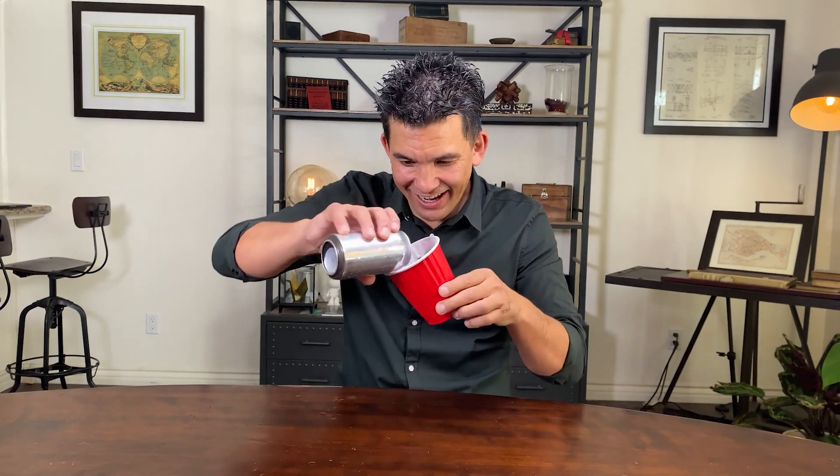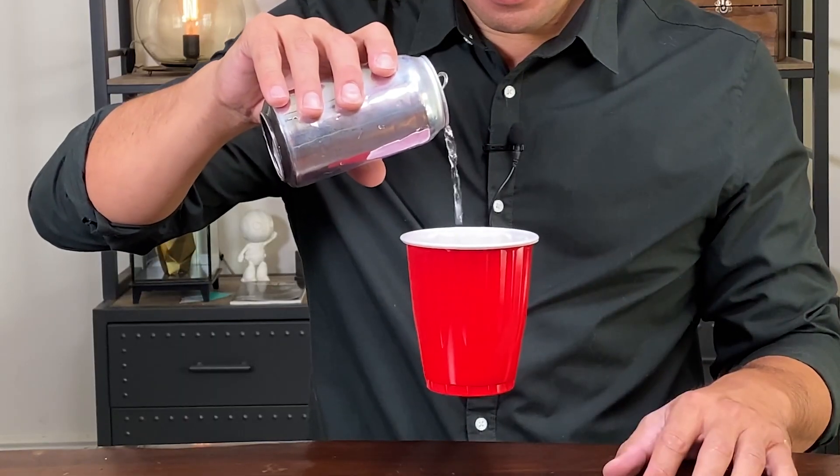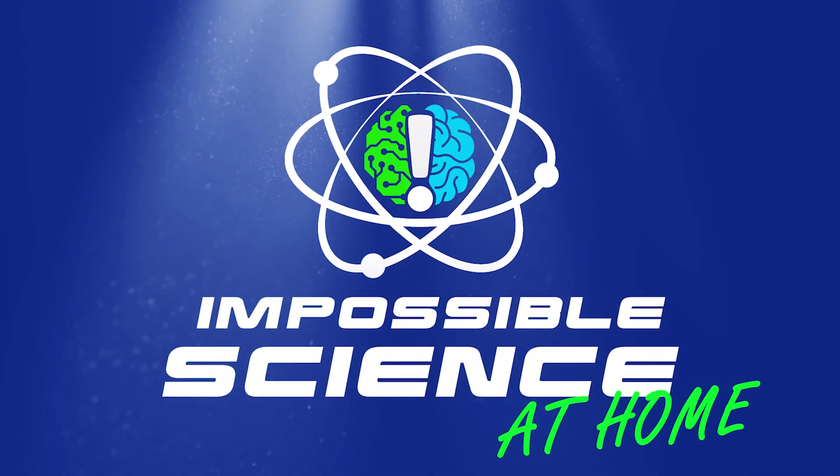Have you ever wondered what it would take to get a cup to fly in the air? Yeah, me too! Welcome to Impossible Science! Hey everyone, it's Jason Latimer, the world champion of magic, coming to you with another Impossible Science.